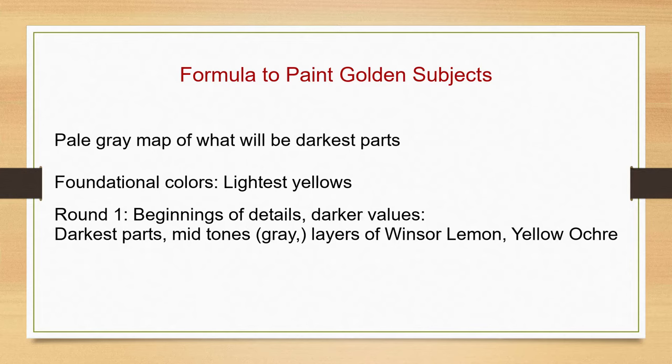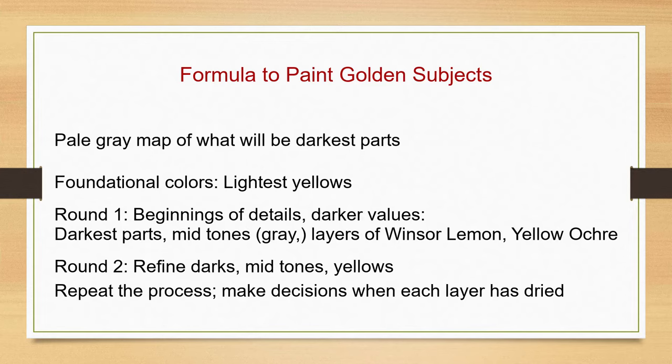Apply layers of Winsor lemon and yellow ochre, and with each thin layer the golden color begins to appear. Then repeat the steps, slowly going darker — I often call this round two. Revisit the darkest parts and the midtones, then the yellows again. We keep repeating the process using thin layers, making decisions about what to do next after each layer has dried. Now let's see how we can apply this formula to the golden bell.